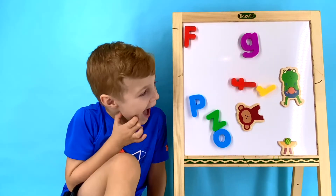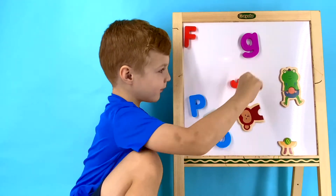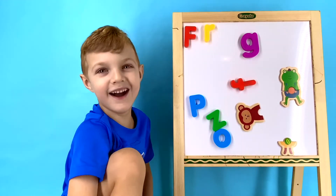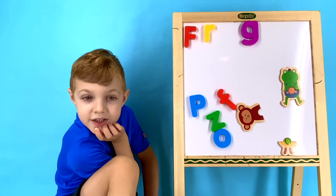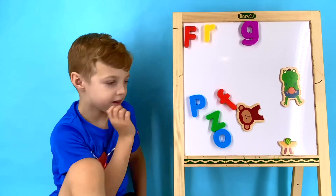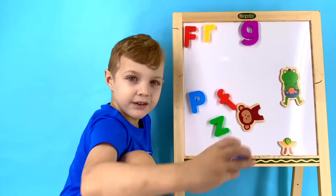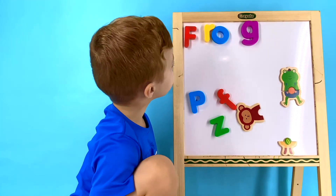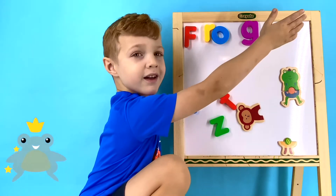Hey Wyatt, sound out the letters in frog. R. What letter is that? R. Now what letter is the next one after R in frog? O. What letter is that, Wyatt? O. What word did we spell? Frog!